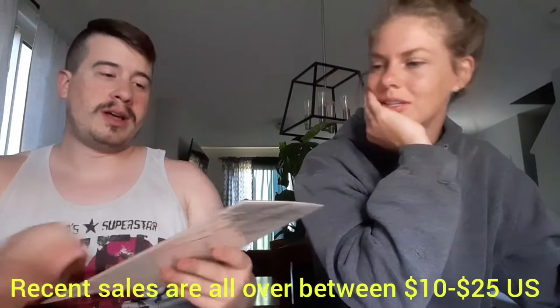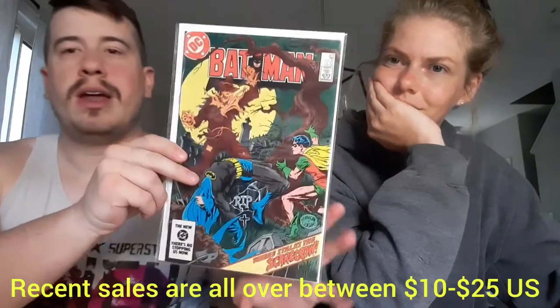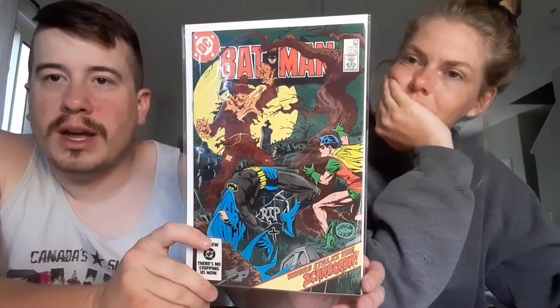Next up we have... ooh! That's spooky. Batman number 373 — Where Stalks the Scarecrow. This looks almost like a homage cover to the Silver Age version, where the Scarecrow's first appearance maybe was. DC's not my first forte, but that's what it looks like to me. Very cool. Batman's in a rough position right there — I think he's on a tombstone. Like, that would hurt the back a bit.